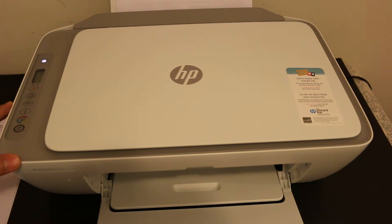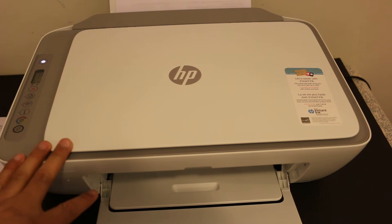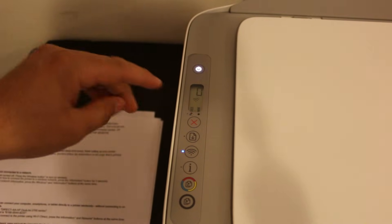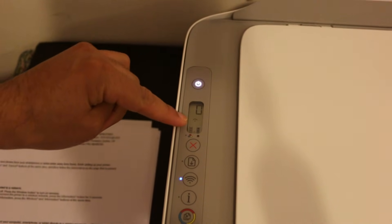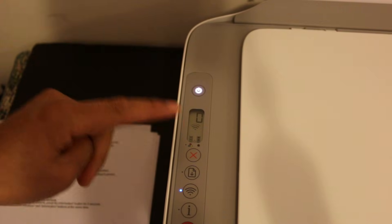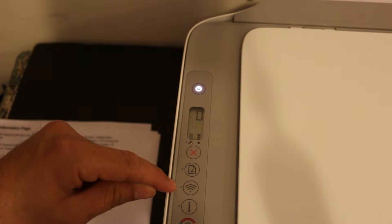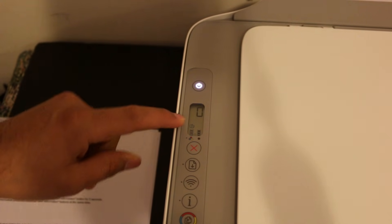Now I'll show you how to do wireless printing and scanning. We need to use the Wi-Fi Direct of this printer and connect it with an Android device, iPhone, or smartphone. Go to the display panel — you'll see a blue light flashing, which is the wireless light. If you check the display and there's no Wi-Fi Direct icon, we need to activate it by pressing the Wi-Fi button once. This switches off the blue light and activates Wi-Fi Direct.